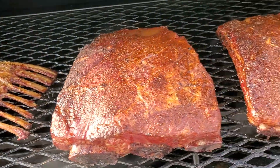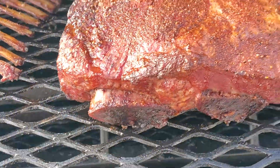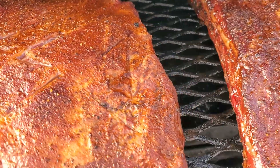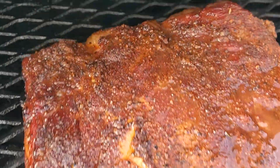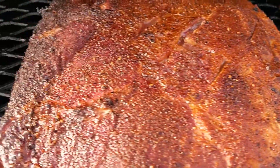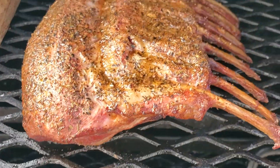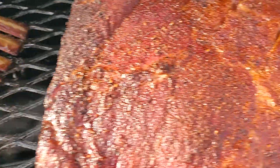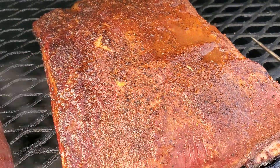About one hour in — look at these beef plate ribs, nice and moist. I'll be putting a probe in them in about an hour. And here's the half rack of lamb, looking pretty good too. Yeah, we are making progress.